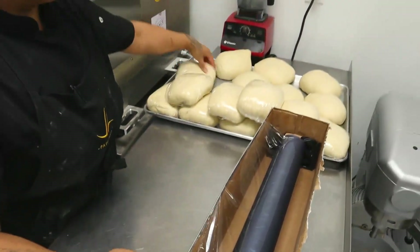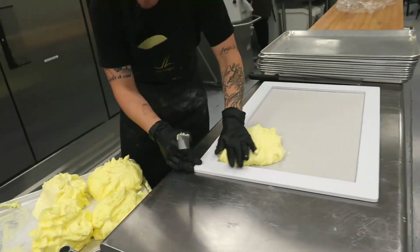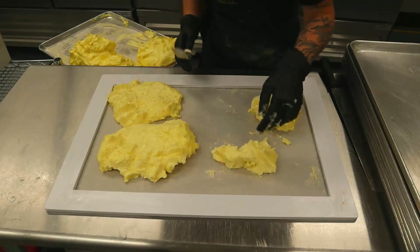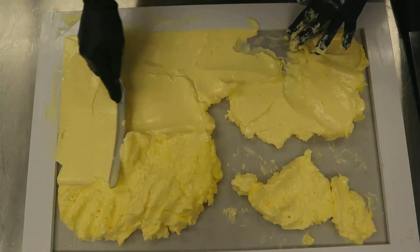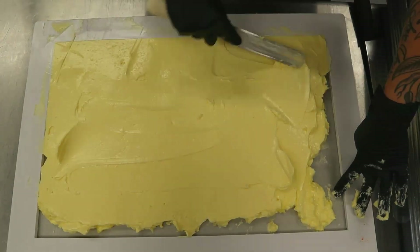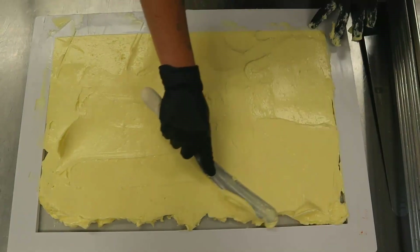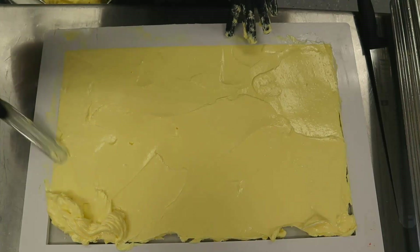Once the dough is mixed we pull it out of the mixer and we start portioning them out. All portions are about four kilos each for one kilo of butter. Once we scale each baton out — it's called a baton — we kind of roll them tight and build a little bit more gluten structure. We also made some smaller ones, about 1,000 gram batons instead of 4,000 grams, for one of my baking classes that night.